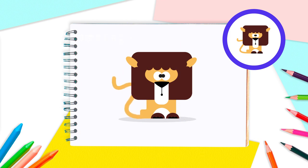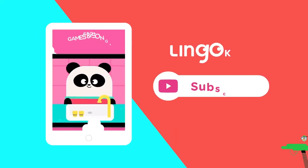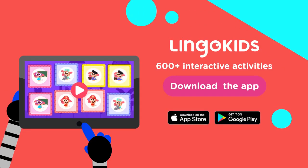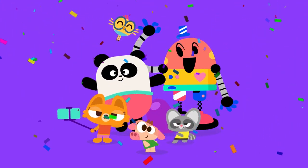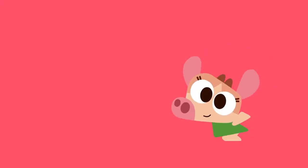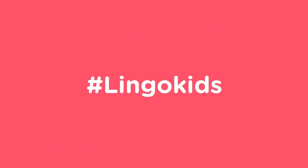Well done, Lingo Kids! Time to sit back and admire your work. This is one amazing lion you've just drawn. And if you like lions, you can find games and songs with lions and even more animals in the Lingo Kids app. Download it for free and enjoy more than 600 interactive activities. We'll see you next time for a brand new Crafts by Lingo Kids video — don't forget to subscribe! Parents, your child did great! We'd love it if you shared their artwork with us on social media for a chance to be featured on our channels. There's nothing better than seeing the art made by our Lingo Kids families around the world. Just tag us! See you next time!